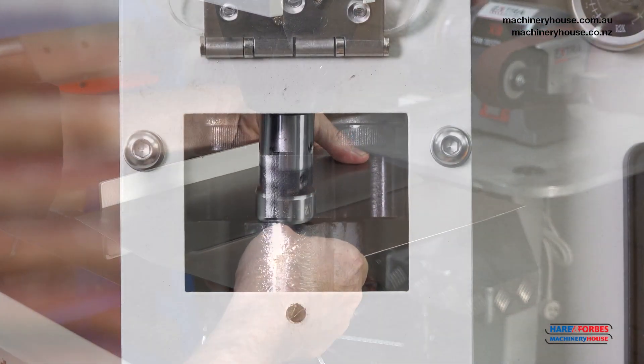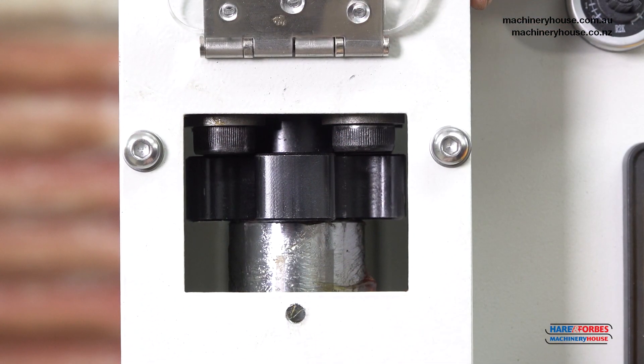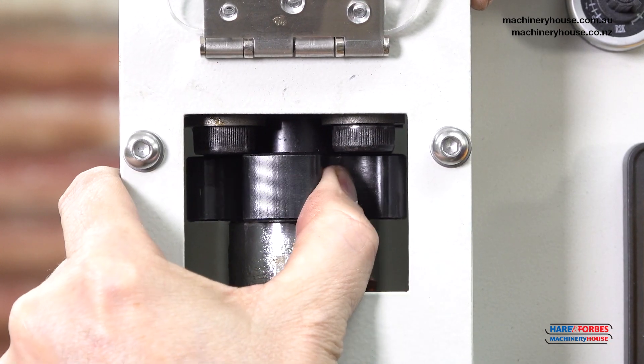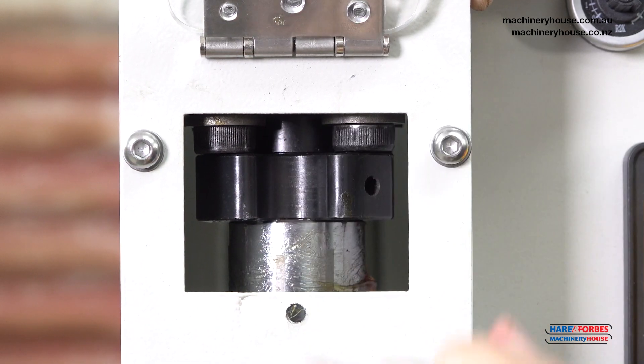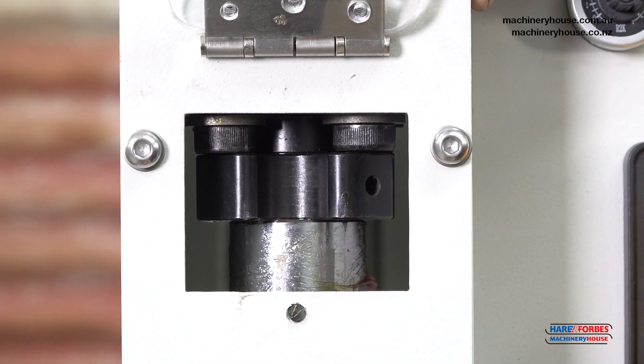Just to demonstrate the difference between soft and rigid mode, we'll turn the machine off and change the setting. That's soft. This is rigid — the springs won't extend down any further. And that's the mode that we use for planishing.